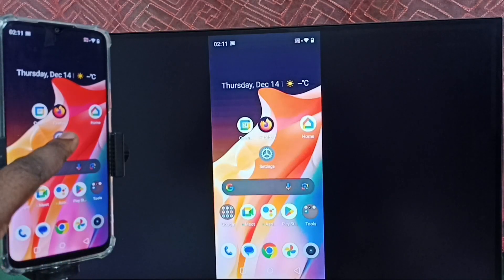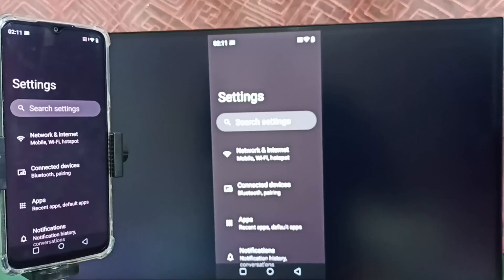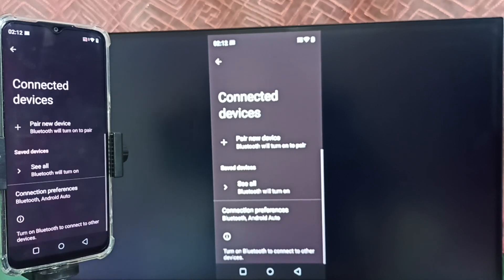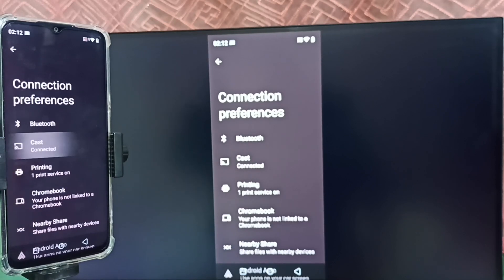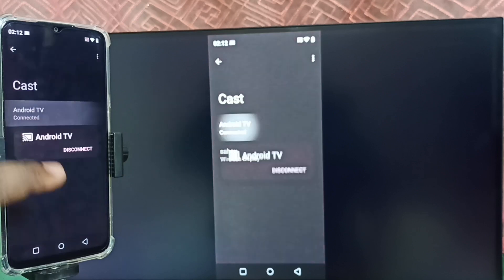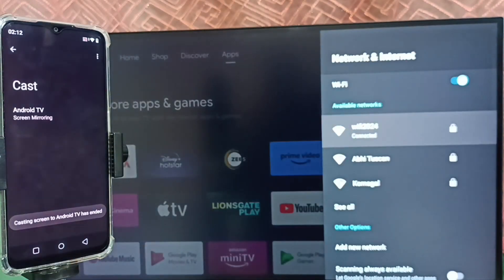Again, go to Settings and tap on the Settings app icon, then tap on Connected Devices, select Connection Preferences, select Cast. Here we can see the connected Android TV — tap on it. Now we get the Disconnect option. Tap on Disconnect. Done — disconnected. This is how we can do screen mirroring without using the Google Home app.